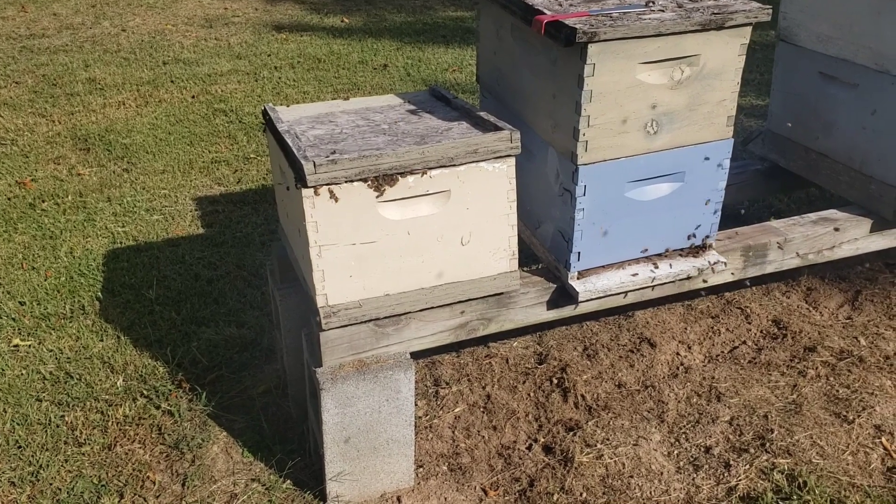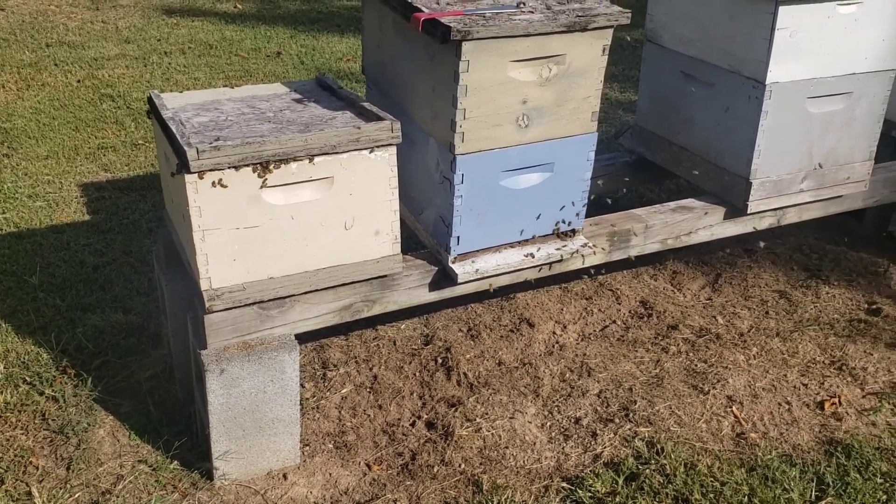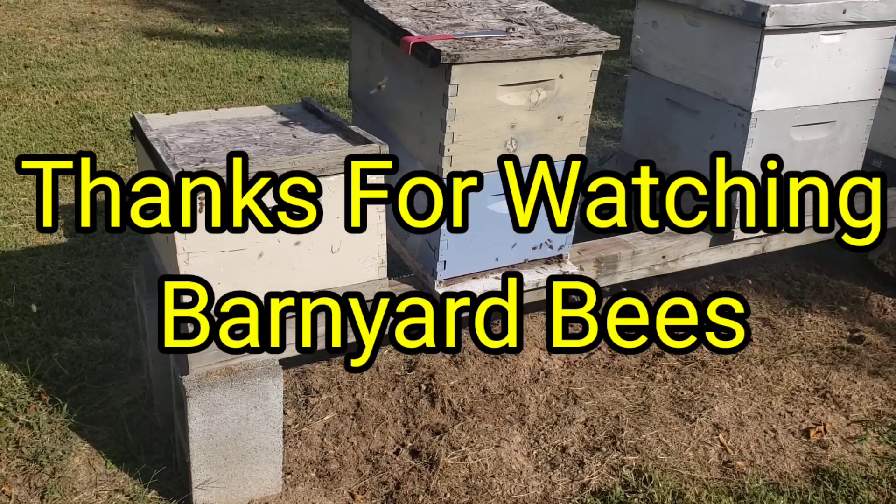But it still can be pretty good. Just thought I'd show you that — thanks for watching Barnyard Bees.